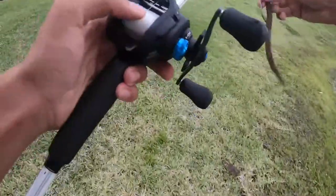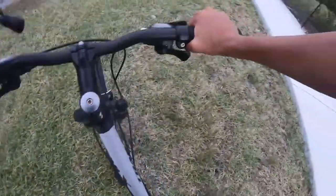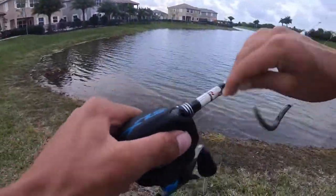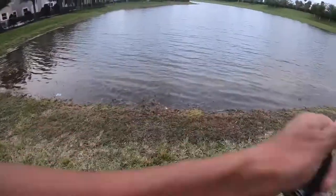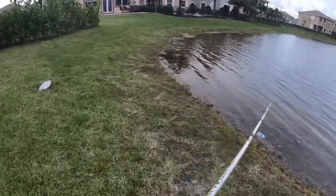All right, I'm switching up spots. See you guys at the next spot. Made it to the next spot — I have like five minutes left so hopefully I can get on some quick fish and then I gotta run.